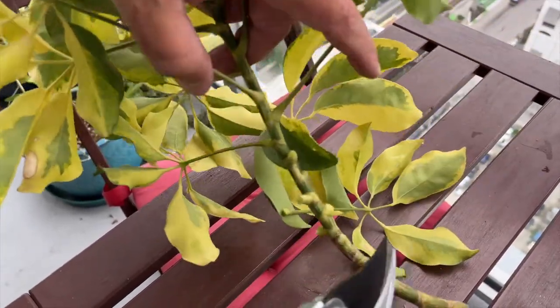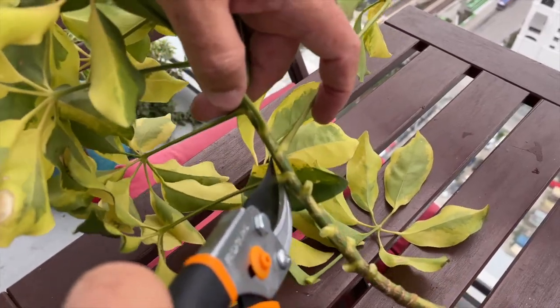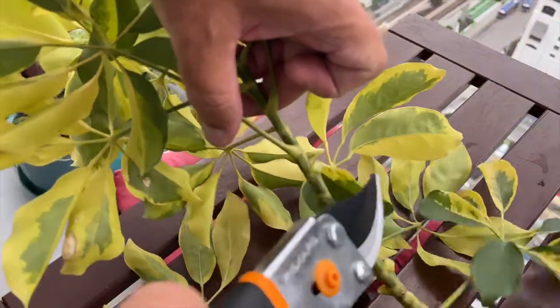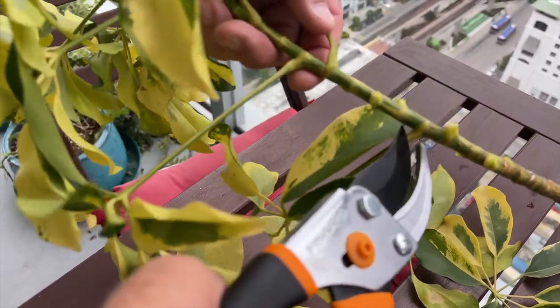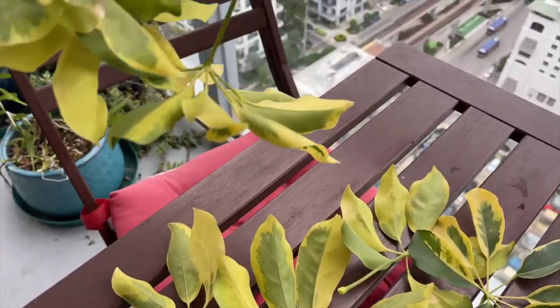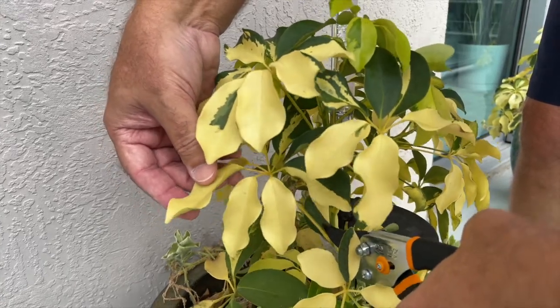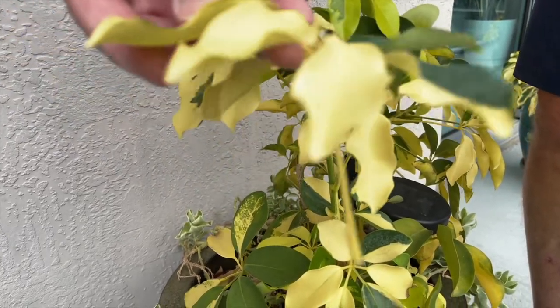I'm taking my petiole cuttings off of a larger branch that I cut from the mother plant, because I also want to propagate this larger piece via another method — stay tuned to our channel to see how that turns out. Another way is just to go to the mother plant and cut the petiole off the stem, and then you'll have your cutting.